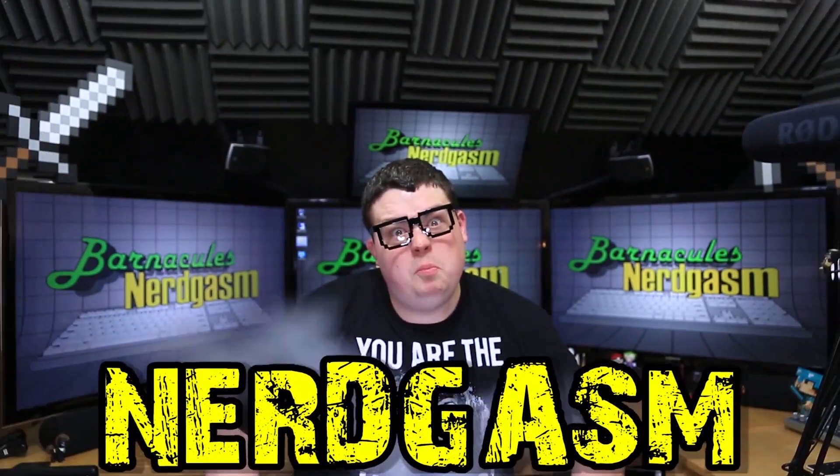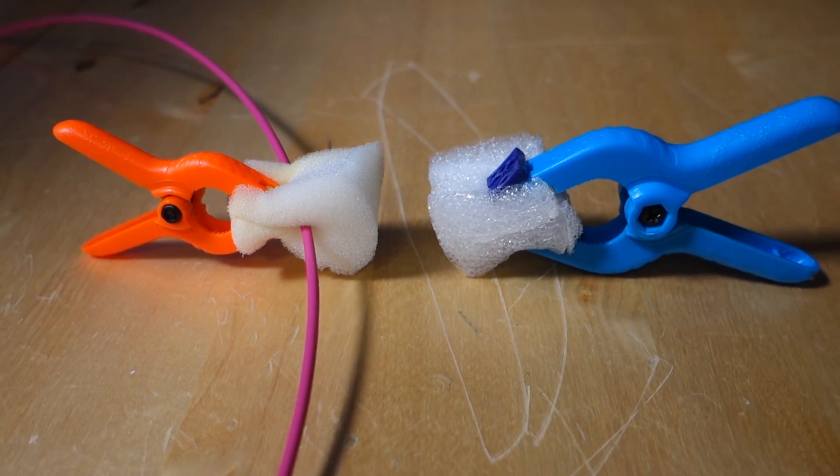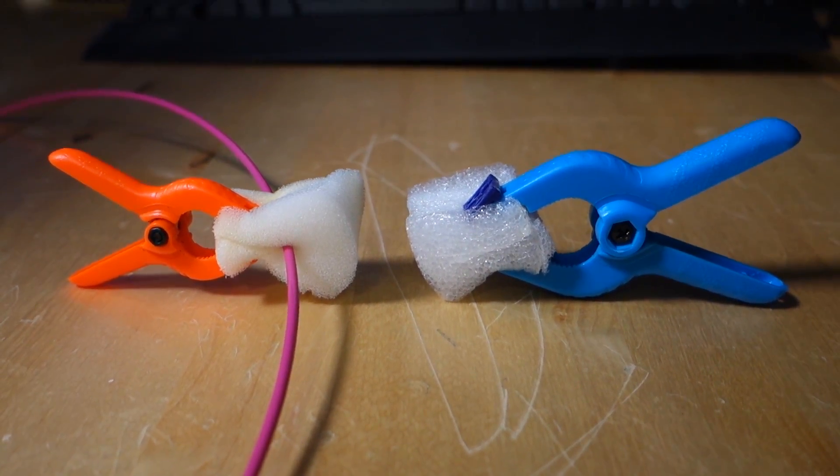It's time for Murrgasm! Hey, what's up guys? Jerry here, aka Barnacles, and in today's episode of JerryRigged, I'm going to show you guys how to create your own homemade filament filter for your 3D printer, just with a couple of things you have laying around your house, and it'll help to prevent clogs and feeding issues. So guys, stay tuned!